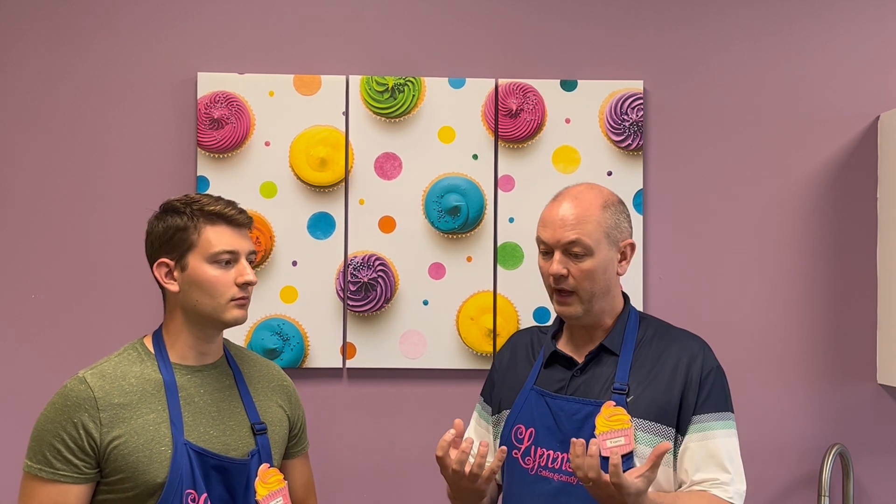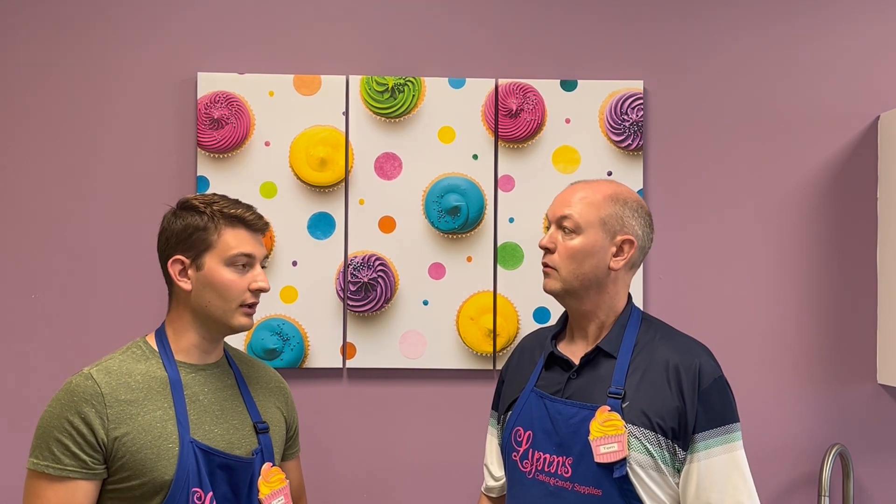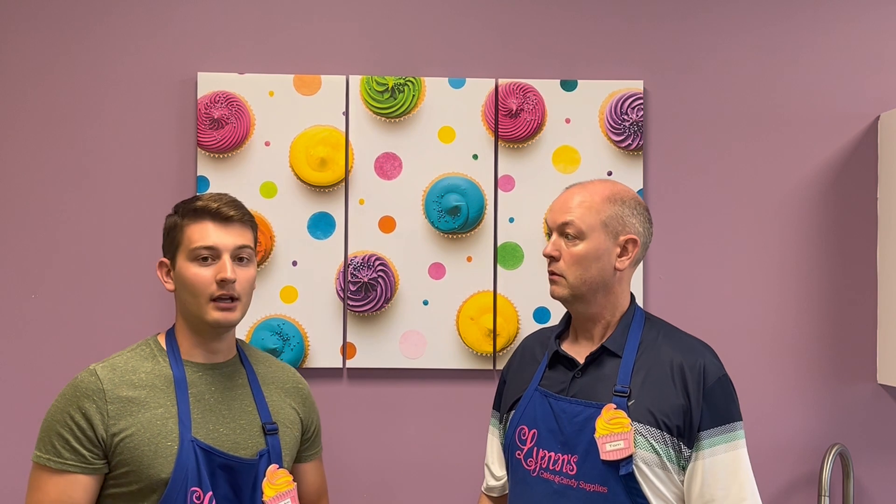After it's been stored for a year, or if it arrives bloomed from humidity in transport, do you need to add paramount crystals? If a chocolate is bloomed but arrived relatively fresh, you wouldn't need to add them. But if chocolate has been stored, you'll want to use paramount crystals because stored chocolate will melt thicker. So if you see bloom and you know it's been in your cupboard for six to eight months, sprinkle some paramount crystals on top. A video will be linked above if you want to learn how to use paramount crystals. We appreciate you guys — we love you here at Lynn's Cake, Candy, and Chocolate Supplies.